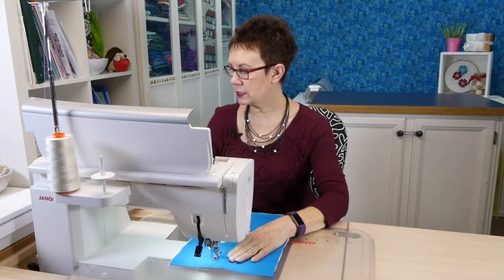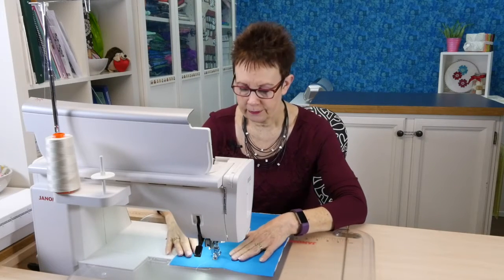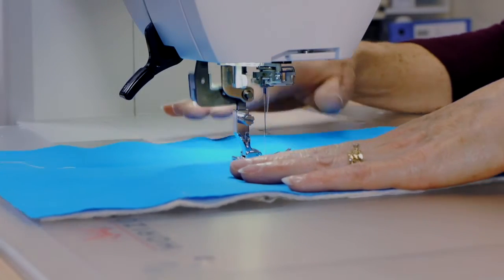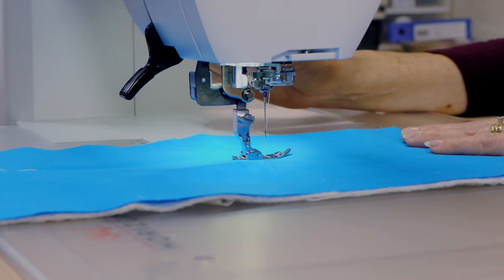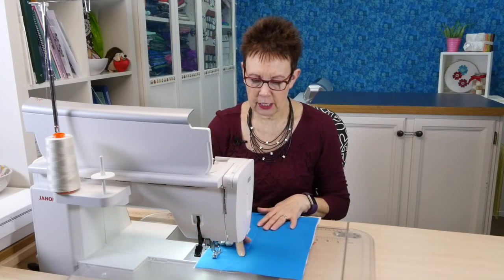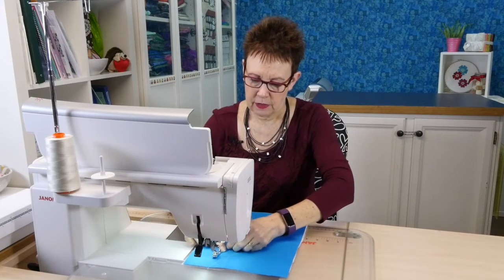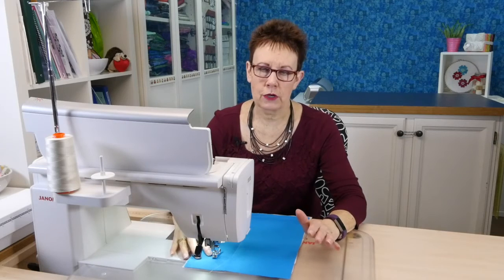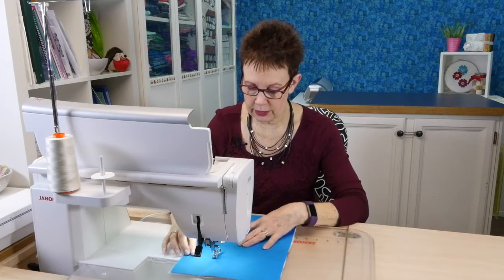Right now I'm on stitch one — utility stitch one — and this is what it looks like. I've increased my stitch length to 2.4 on this machine; it usually defaults to 1.8, which I find really small, but that can be helpful depending on what you're working with. So there's just a straight stitch going along.